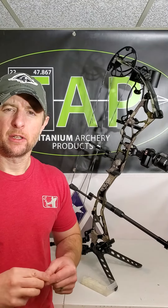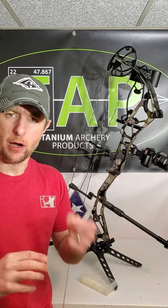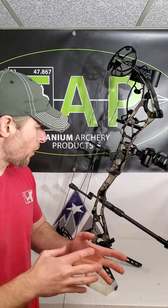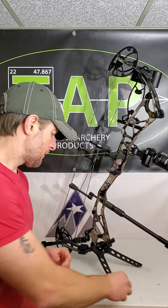Hey everybody, Sam here. Tech tip time: to get the best hold from your stabilizers to the quick disconnect, in some cases it helps to utilize nylon washers. It's not always necessary — some people will find they don't need them or want them — but it will help to promote the tightest hold down against the quick disconnect.